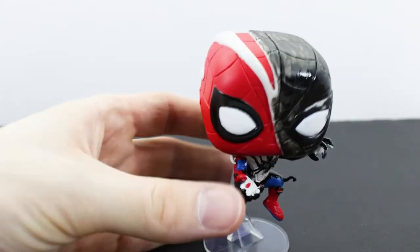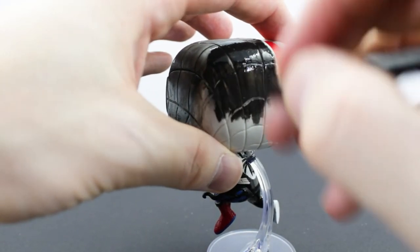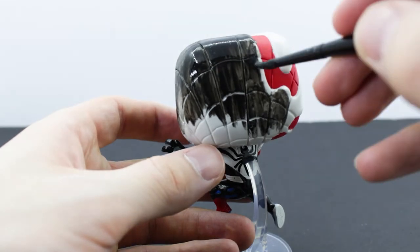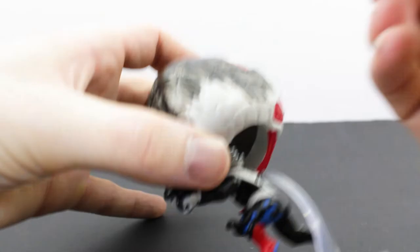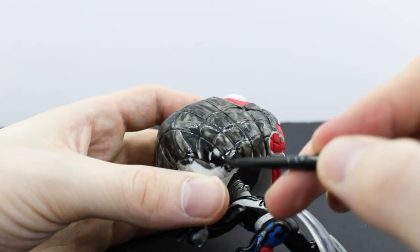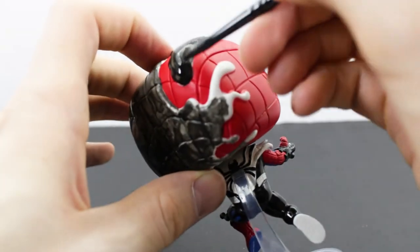Now you're probably wondering why I didn't take the head off to paint this. To be honest, the bobble heads are just way too difficult to put back on. Holding it in place is way easier. If it was a regular pop, I could probably just pop the head off by dipping it in hot water and then putting it back together later. But I didn't want to bother with the bobble head spring — once it comes loose, there's no way of shrinking it back down. So I left it on. It didn't really hinder me too much except for the top of the shoulders.